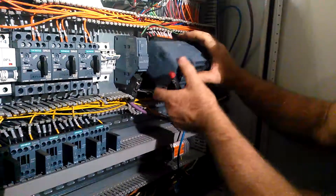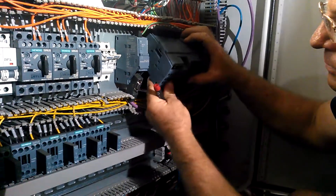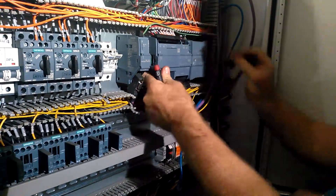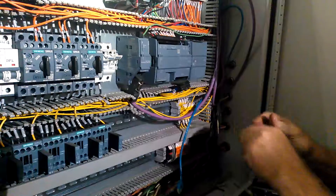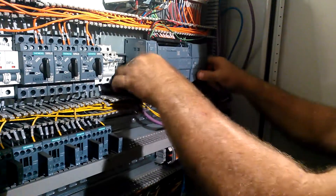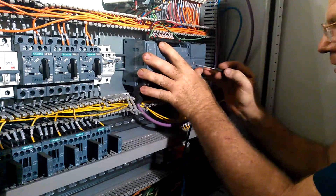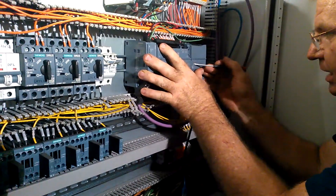Next one — get it to line in. And then before I lock the bottom, you want to push these together. That way, if you need to move it, you still can. And then gently push this guy in.